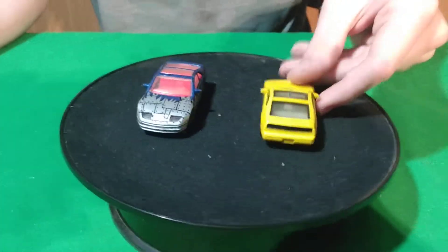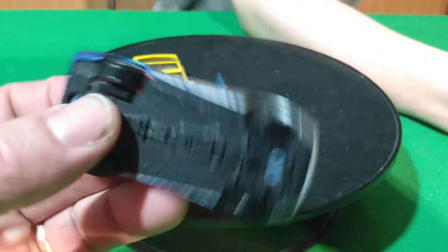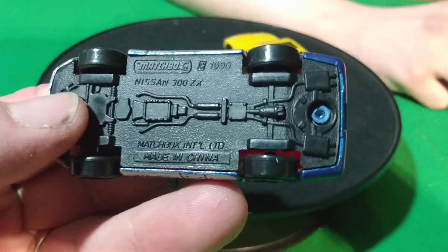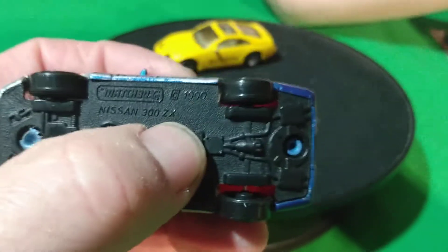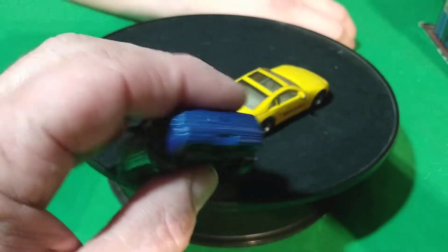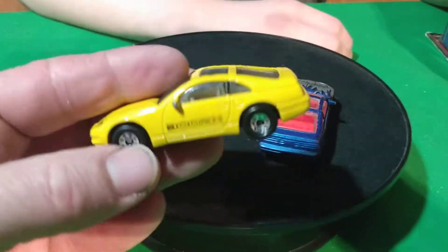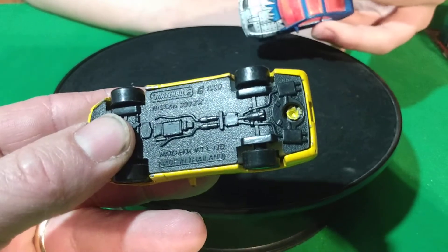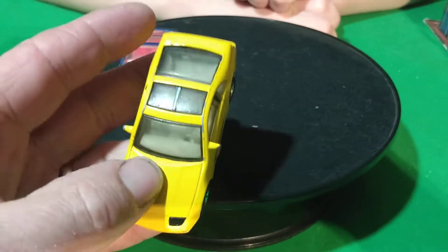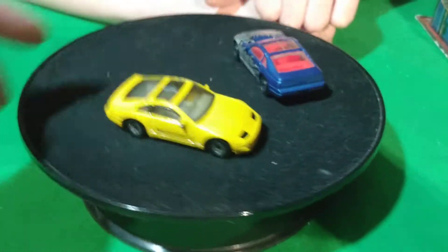Back to Matchbox. This is a Matchbox 300Z with a plastic base — Nissan 300ZX, made in China, 1990. So these are like a 1990 300Z, like the new one Hot Wheels came out with. They don't have any opening parts on them though. This one's also got a plastic base, 300ZX on the side. That blue and silver one is not so great looking, but the yellow one looks really good.